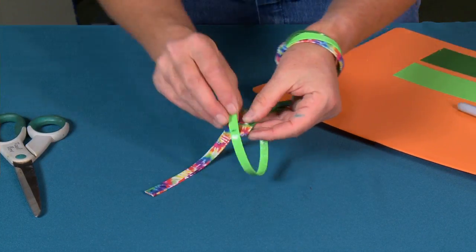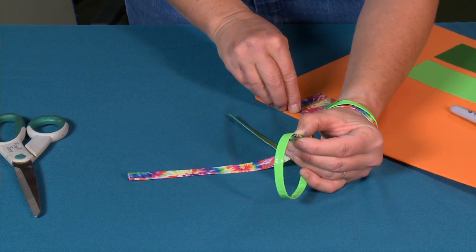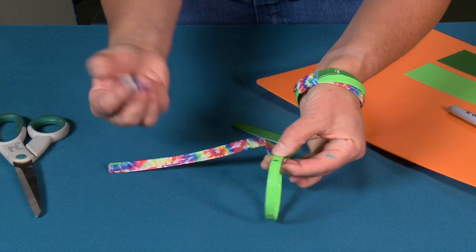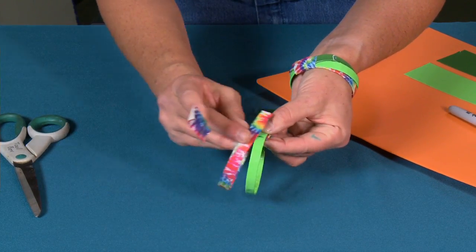Now I'm going to pull this around because I know that's where I want it to be. I'm going to take that next piece of tape and hold it in my finger so I'm ready with it. This is where you can get creative — you can cross these if you want to.